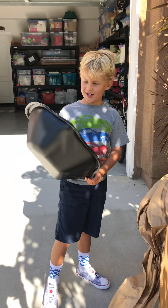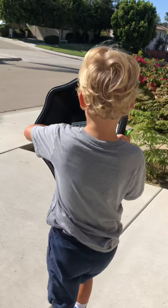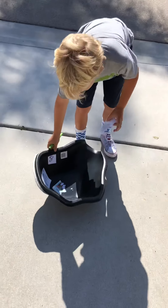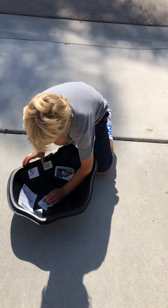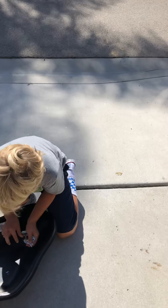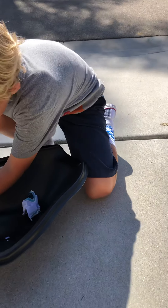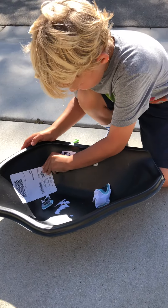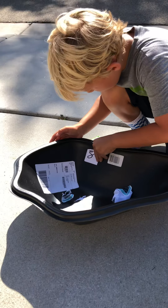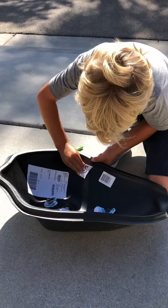It looks much bigger in the picture. So there's just some stickers I'll put on quickly. I'll take this off. Why did they put an 8? Maybe it's because the 8 were coming out.